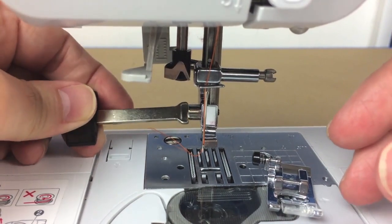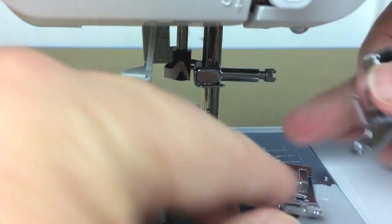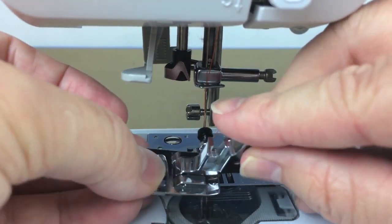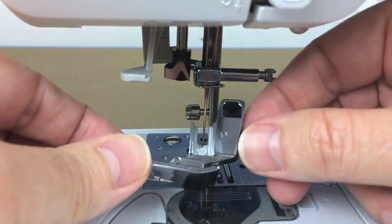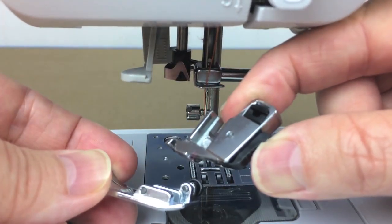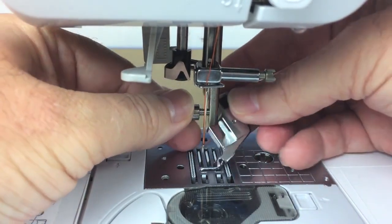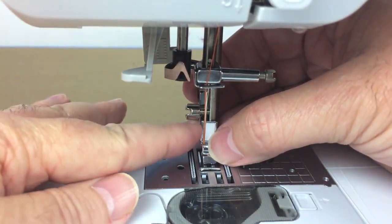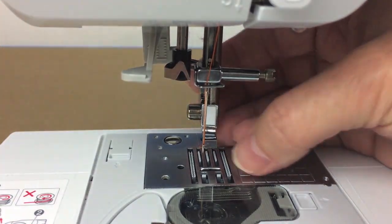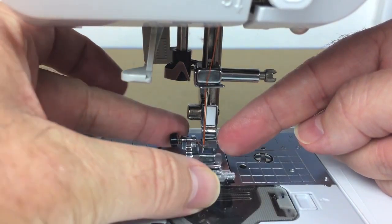There is a bar on the presser foot and on the holder that snap together, making it easy to change presser feet. To release the foot, press on the back hinge and it releases. Most people keep the holder on the machine unless doing quilting or attaching a buttonhole attachment. To install the foot, put the holder back on and make sure it's snug. Then line up the bar on the foot with the holder clip part.